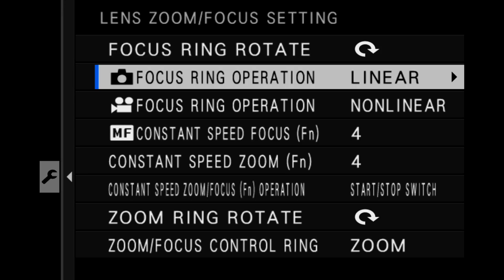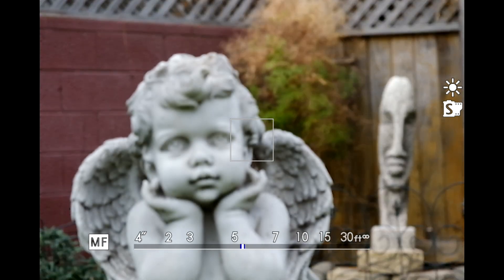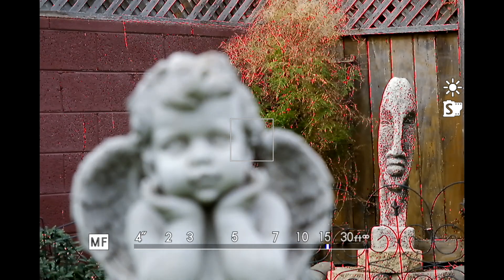The camera will remember what setting you applied for each particular lens. So if you have 10 or 15 lenses, the camera will remember as you switch lenses what you already set up for each one.